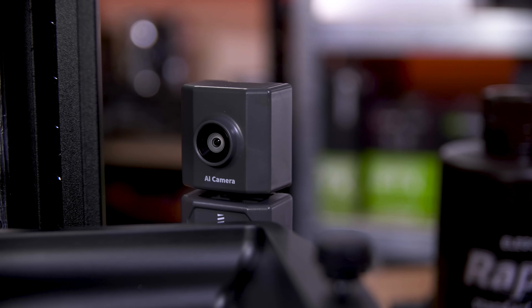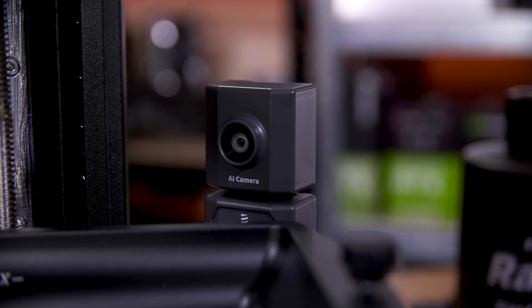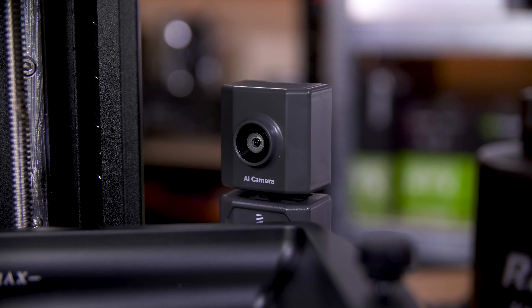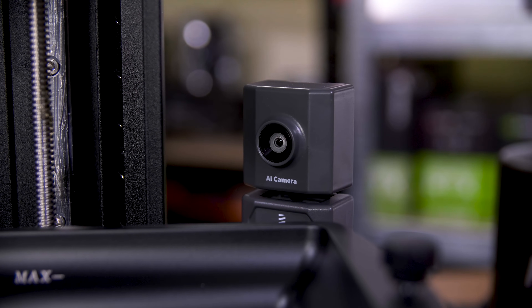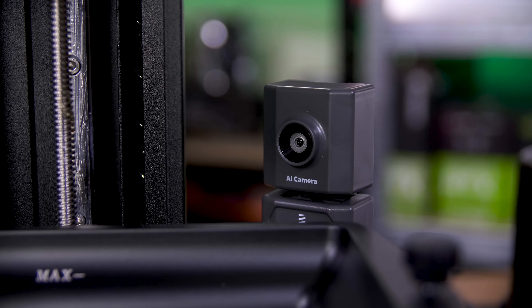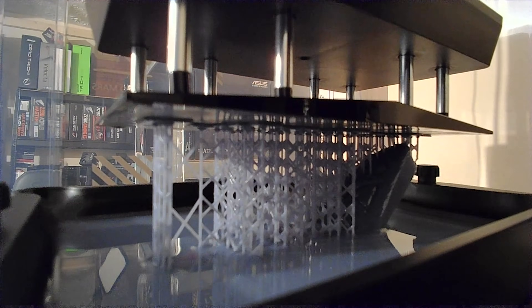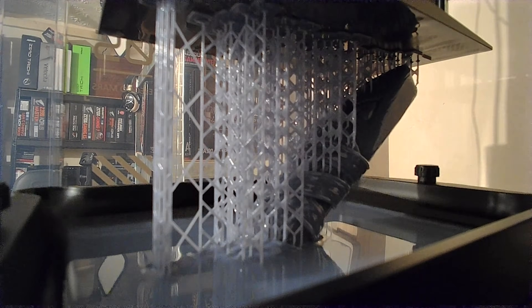One of the other extra features you get on the Ultra is the AI camera — there's absolutely no AI involved here at all, but hey, marketing buzzword, right? Via the ChituBox manager software you can use this both as a live view to remotely watch the print happen in real time, or you can enable timelapse mode, which gives you a short video of the thing rising out of the resin tank kind of like magic. For a near seven-hour print it gave me a 720p 30fps video that's nine seconds long. Considering the camera is meant to be 1080p, that's a little disappointing, but the video definitely looks cool.